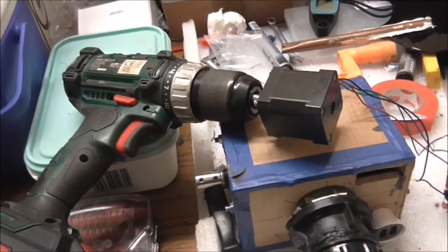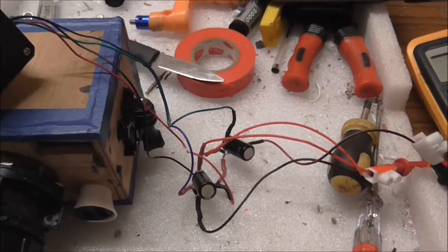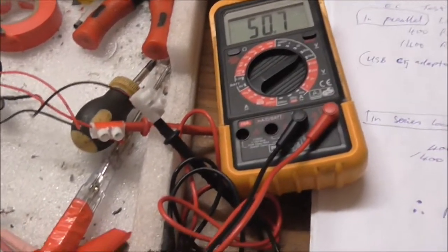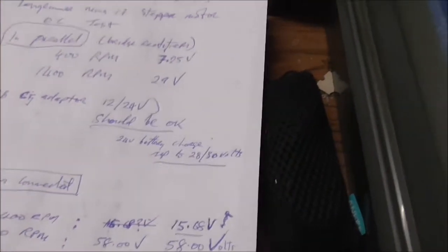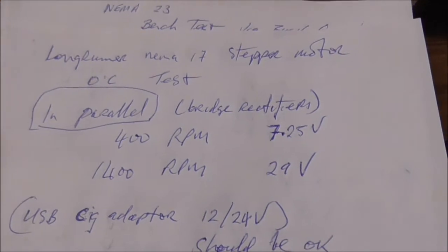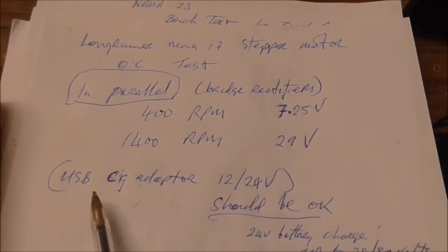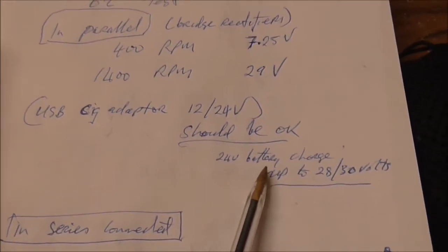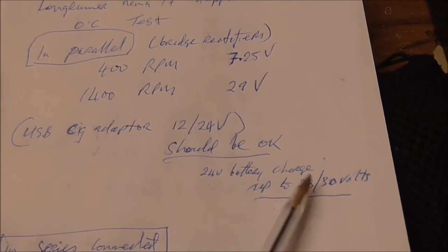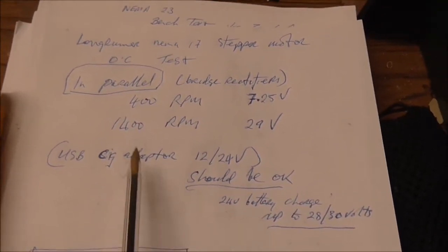I've done a quick test at 400 and 1400 RPM. I can't show you doing it because I have to hold the stepper and the battery at the same time. I ran it through the bridge rectifiers and connected it to the meter both in series and parallel. That's just the capacitors trying to discharge slowly — something you always have to watch for, it can give a nasty little zap. In parallel at 400 RPM I got 7.25 volts, and at 1400 RPM, 29 volts. The SIG adapter I have is okay for 12–24 volt. A 24V battery charges up to 28–30 volts, so at 29 volts I should be protected. Being on a tripod and low to the ground, it would take a lot to get up to 1400 RPM.